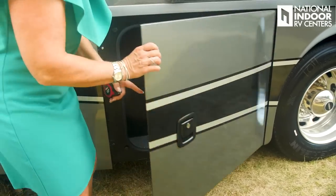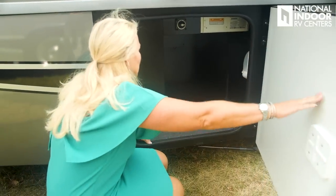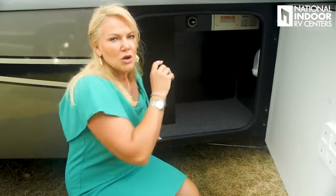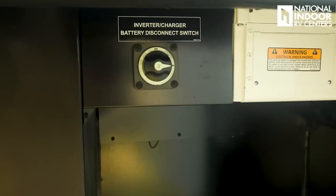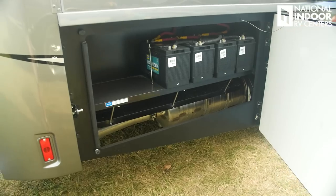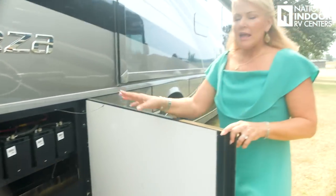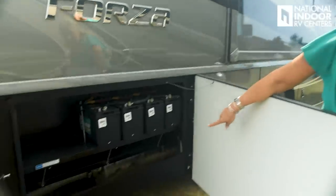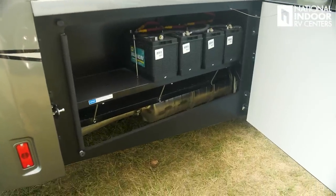There is more storage. Inside this compartment we have our 2,000-watt inverter and inverter battery disconnect. If you're not storing somewhere plugged into 50-amp service, make sure you turn off that battery disconnect inverter switch to avoid parasitic draw. In the back, there are four Group 31 house batteries, and you can add two extra batteries — there's room right there. Just below the batteries is the diesel particulate filter, which collects soot and debris from the engine and occasionally burns it off.